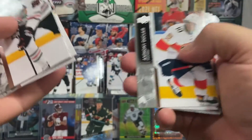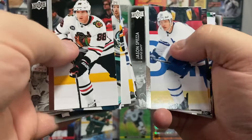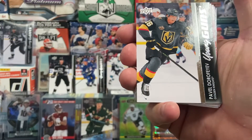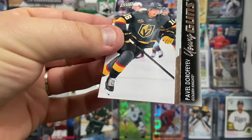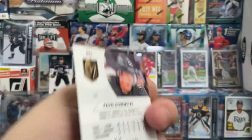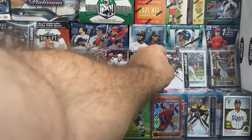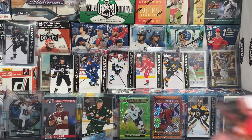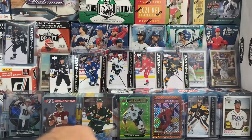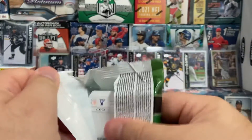So here we go, it's our fifth pack. Let's see what we get. There we go — Pavel Dorofeyev, Vegas Golden Knights. Another one that I also do not have, so my collection is coming along. Five young guns, five packs — five for five. Not too shabby.